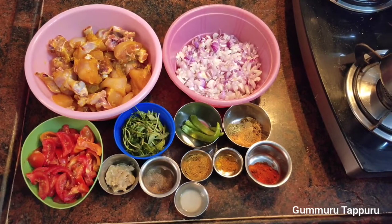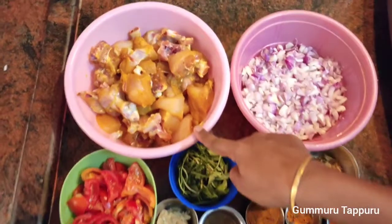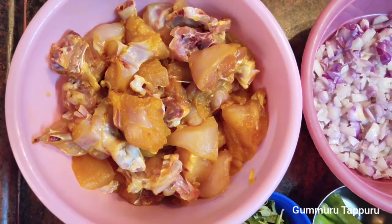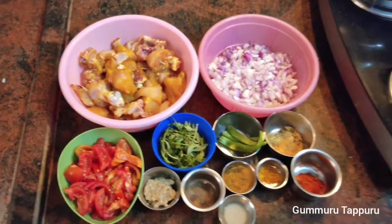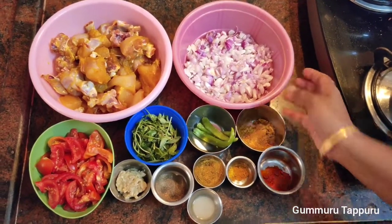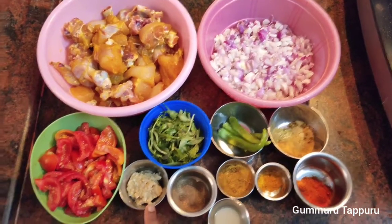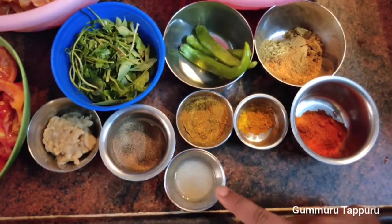Pepper Chicken Masala: 1 kg chicken, I will clean it up. 1-4 grams chicken, 1-3 grams chicken, 2 teaspoons, 1 teaspoon pepper, lemon.